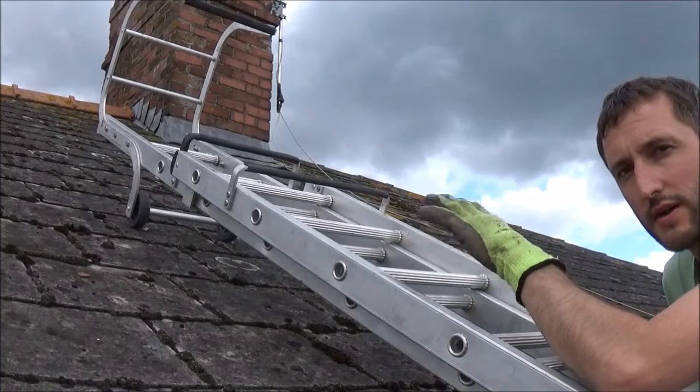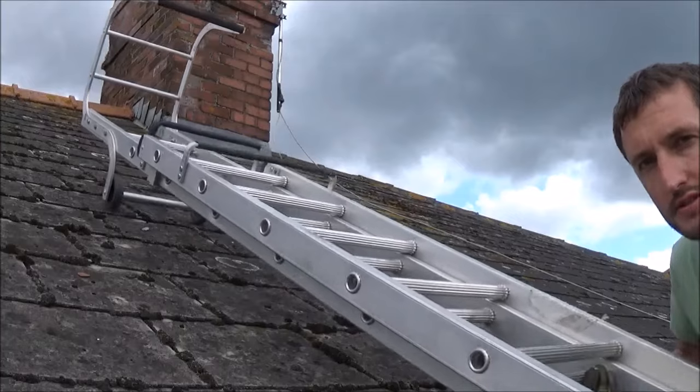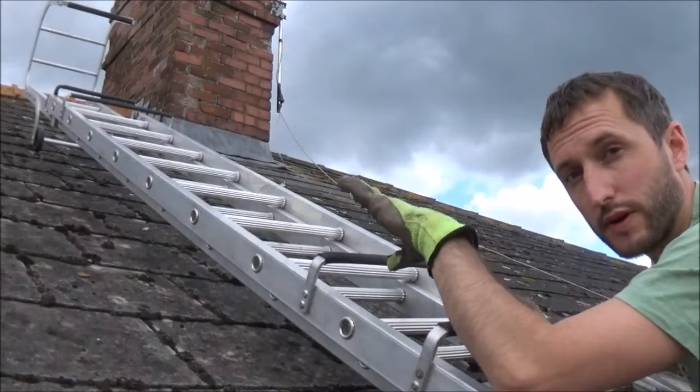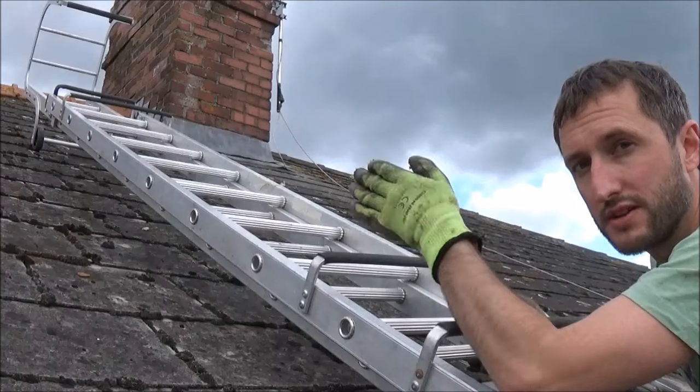Start with the wheels face down on the roof and slowly push the ladder up the roof into place. Don't forget to leave room to flip your ladder over, so if you want your ladder in by the chimney breast you need to push it up slightly to the left.